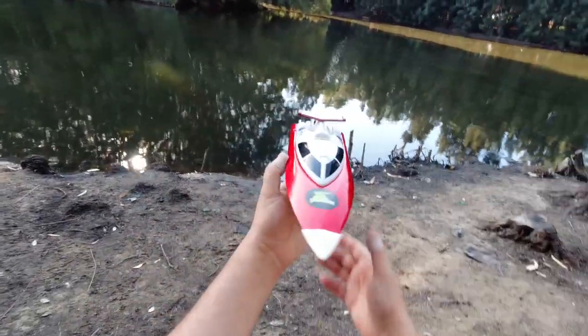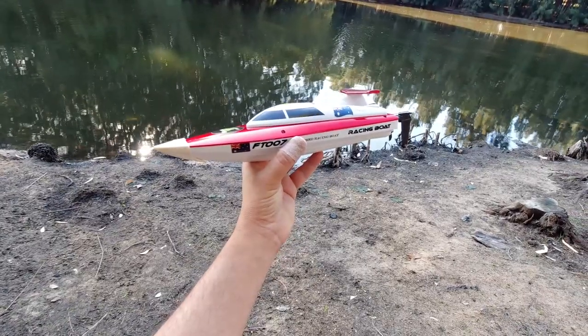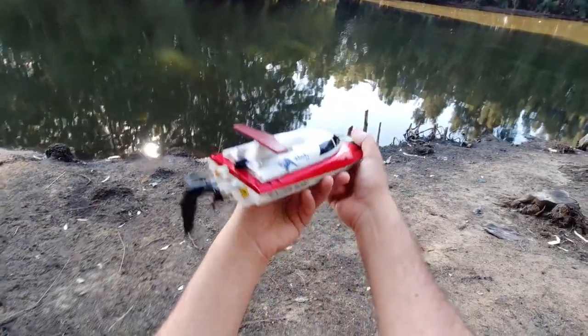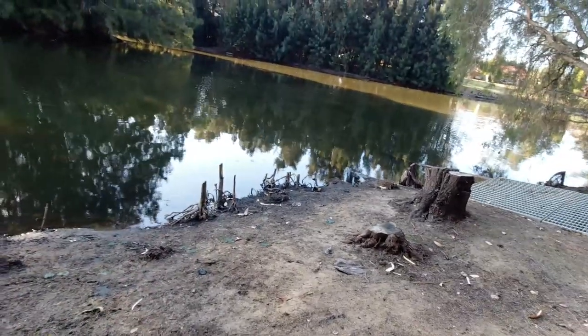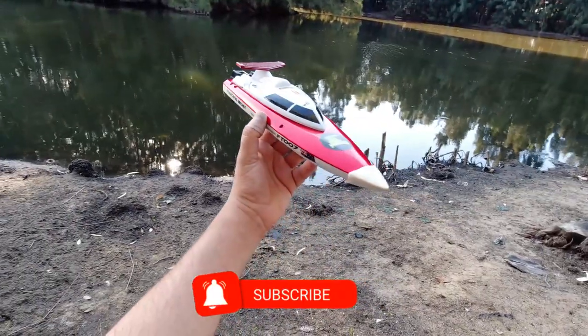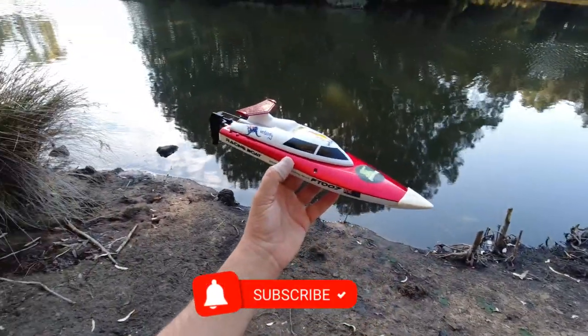G'day guys, welcome back to the channel. Today I've got the Falun FT-007 — this is my very first RC boat. I bought this back in 2017, so I've had it for about three and a half years. This afternoon I'll just come down to the pond here and take it around these areas. I haven't run it for a while — last time I ran it was down near the beach.